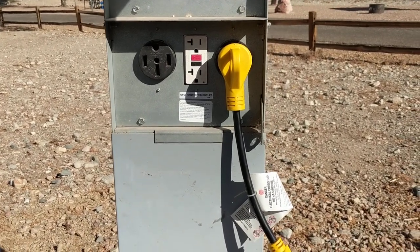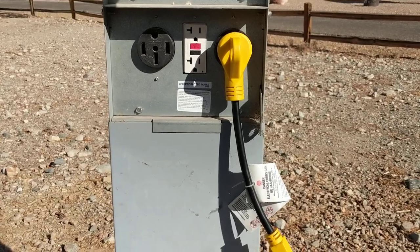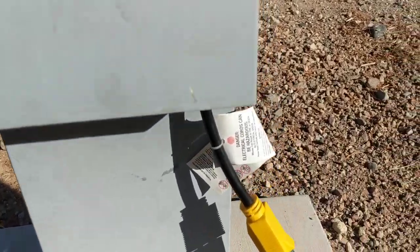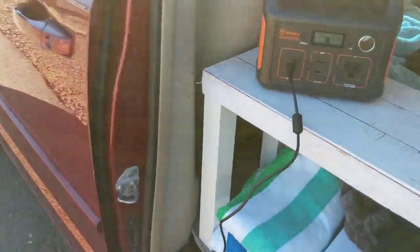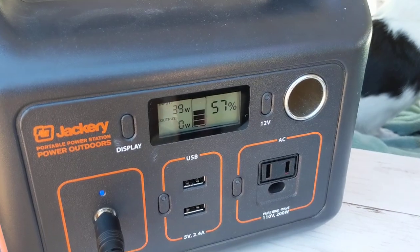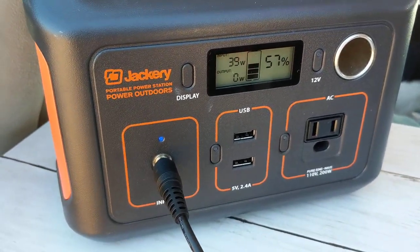You can buy one for $10 at Walmart, Amazon, Home Depot, or lots of different places. So now I'm all set — that's all it takes. I'm getting 39 watts of input into my Jackery, and that's how I hook up at a campground.